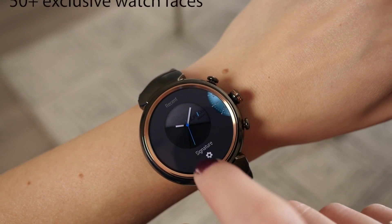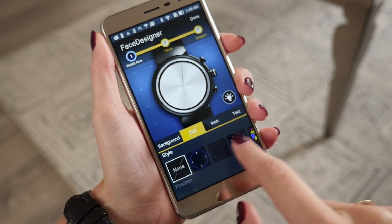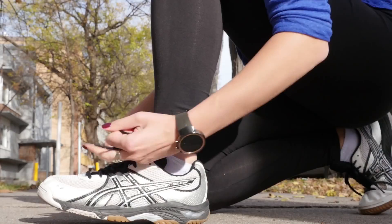It's easy to make the ZenWatch 3 your own. More than 50 faces are available for download, and you can build your own with the dedicated face designer app. Dive into the ZenWatch Manager app to make fine adjustments.